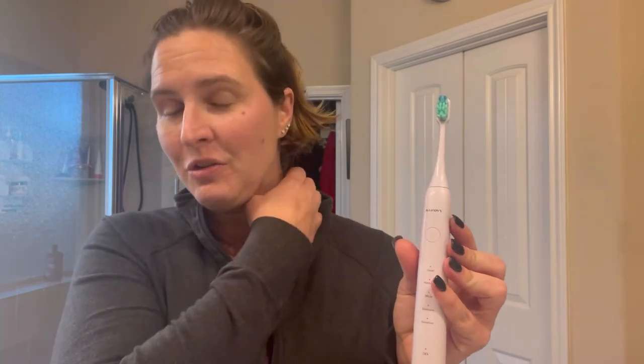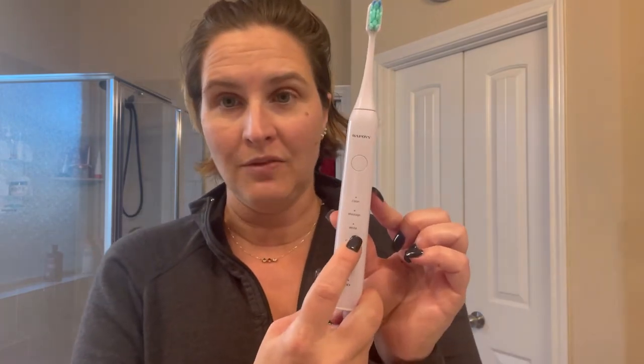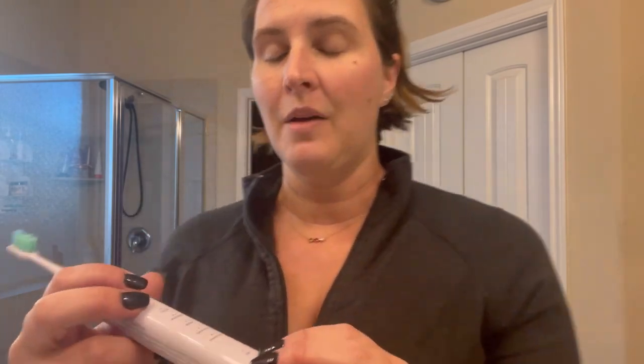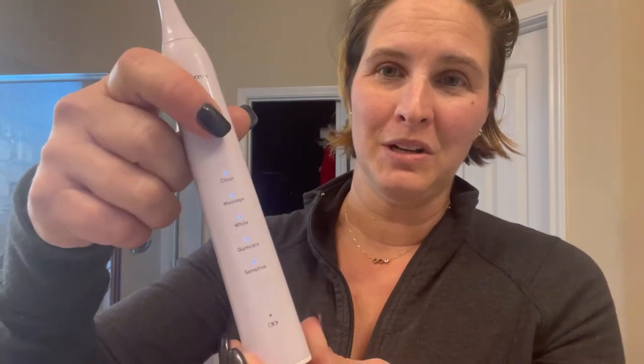You switch between cycles by just pushing the button here, which I'll show you. It also will remember which cycle you used last. So if you brush for two minutes using the white function, then the next time you turn it back on it'll stay on the white function. In order to change between cycles, just push the button. Something really fun is that it has different tones for which cycle you're on.